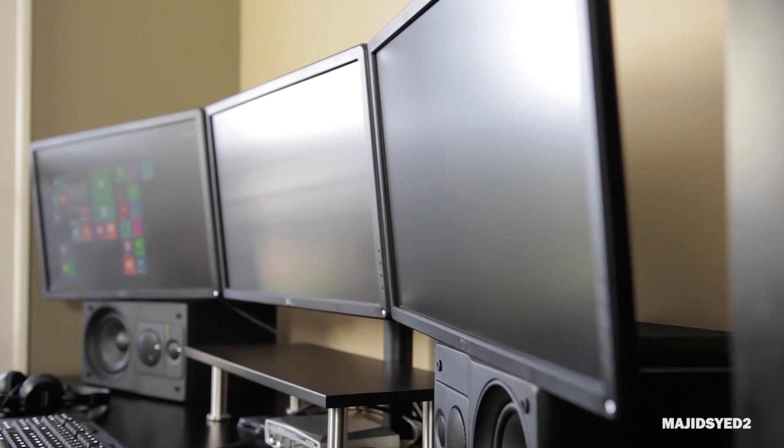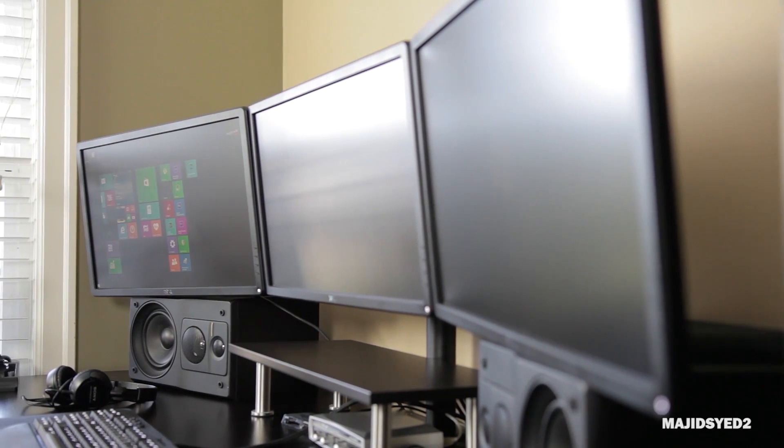This video is a buyer's guide that will give you a couple of different options on how to set up and buy different monitors, adapters, and things like that. We're going to go through the ins and outs of what you'll need to set up your own three monitor configuration.